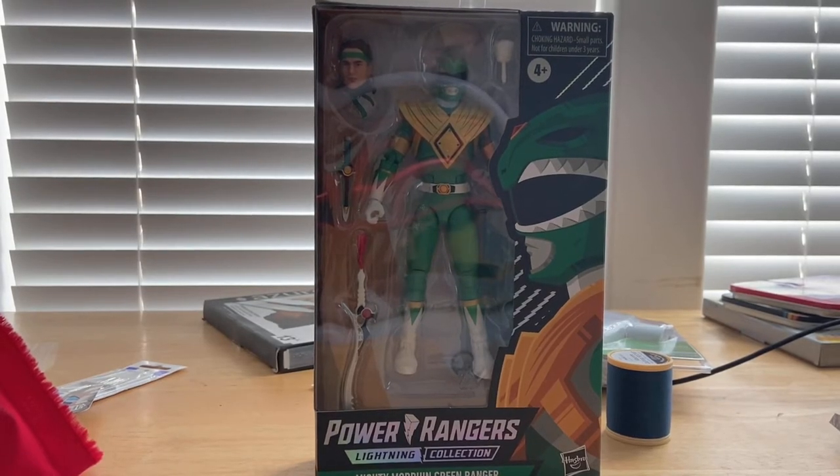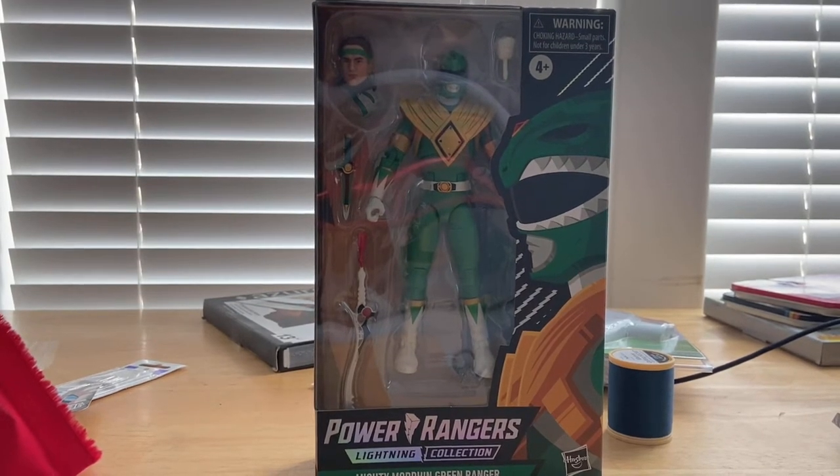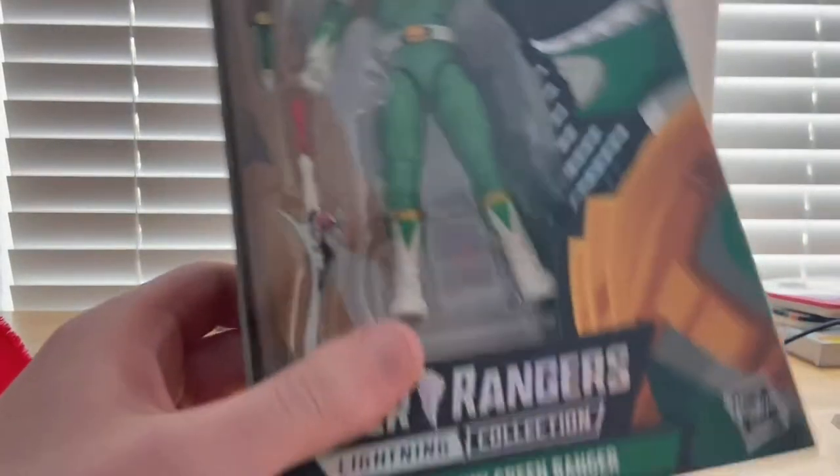Hello everyone, this is another collector here with another action figure review. Today I have the Mighty Morphin Green Ranger, which is a tough one to find. Let's go over the box.